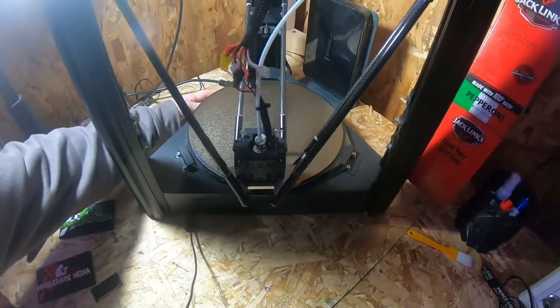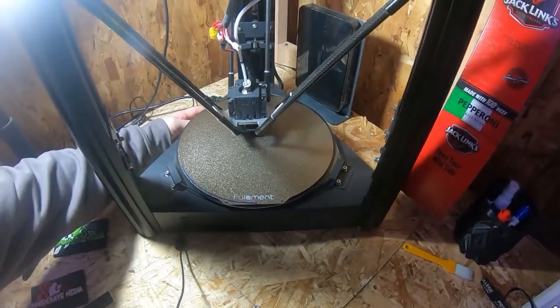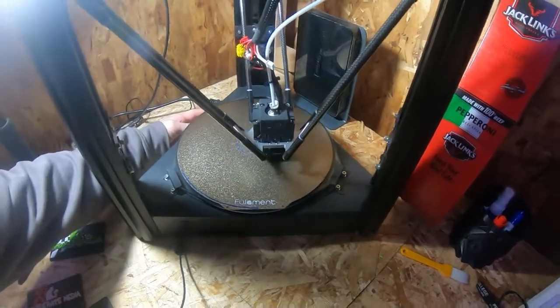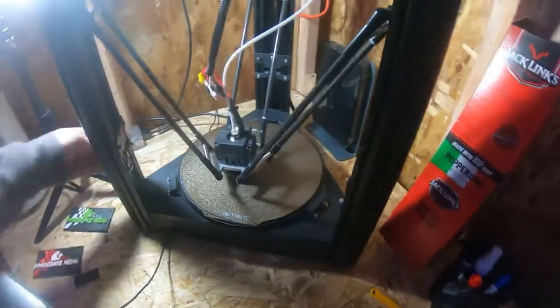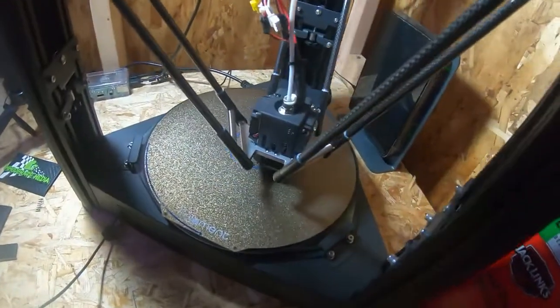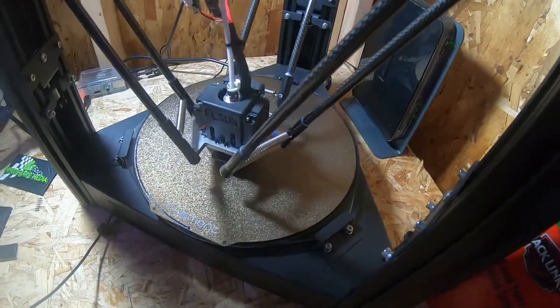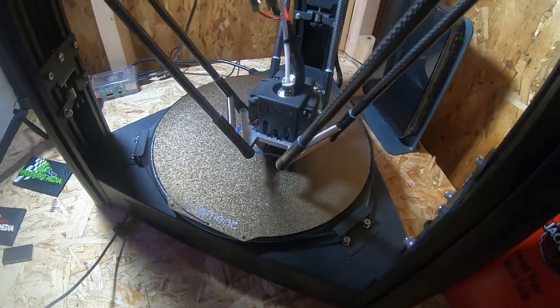Looks like it's doing good — it's sticking, it didn't lift. Started on the center circle, just printing a basic tube with some lettering on it. You can kind of sort of see it there — looks pretty good actually. I was worried about the rough surface and how well it was going to do, but successful PEI plate install and a new sticker on the machine.